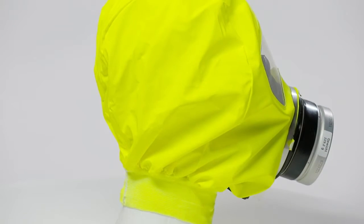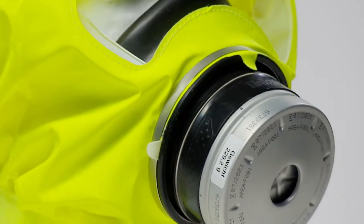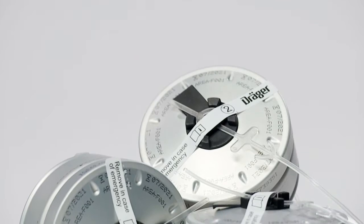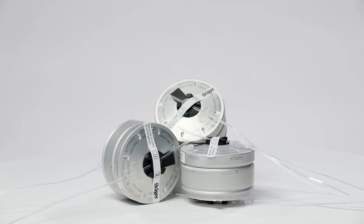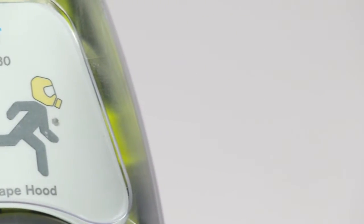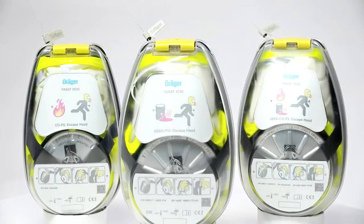Replacing the filter after 8 years will extend the service life of your Draeger-Parat escape hood to 16 years in total. Draeger offers you a filter replacement service or expert training for your employees. The filter replacement of a Draeger-Parat 5530 is shown in the following video. The same procedure applies to all Draeger-Parat hard case versions.